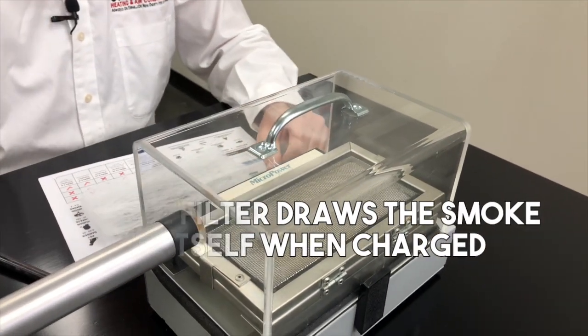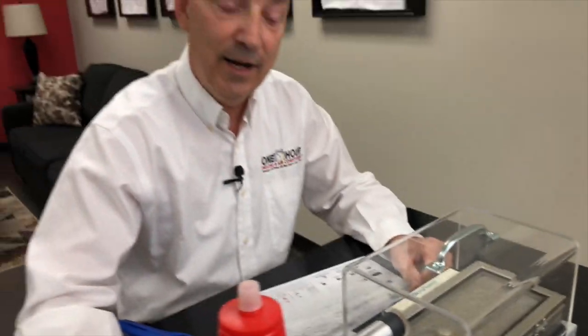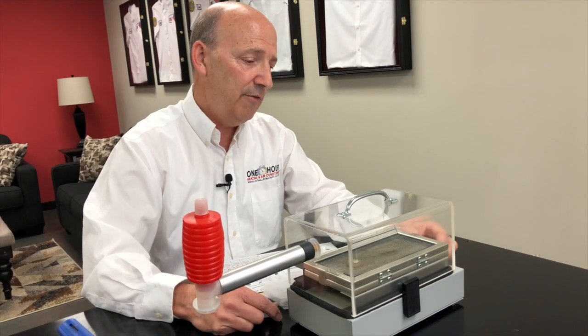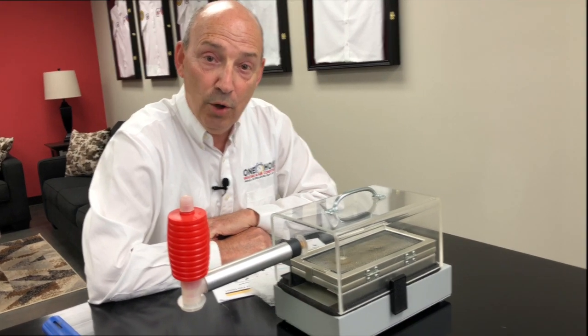We've continued to circulate the air and as you can see, we completely clean the air. At your home we'll change this three to four times a year. They come with a lifetime warranty, and that is how the one-hour Micro Power Guard electronic air cleaner works.